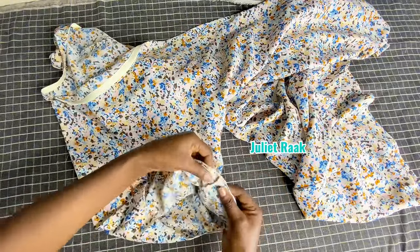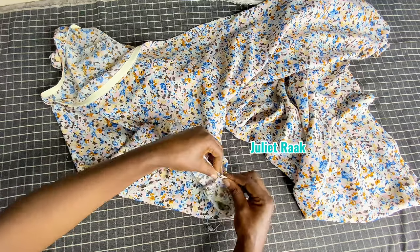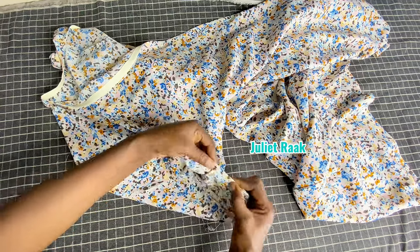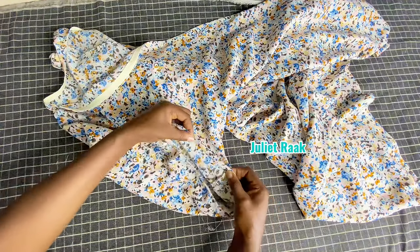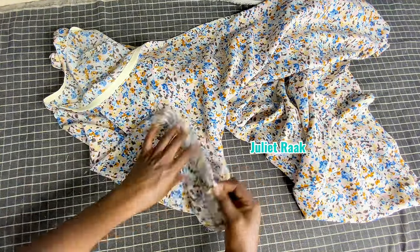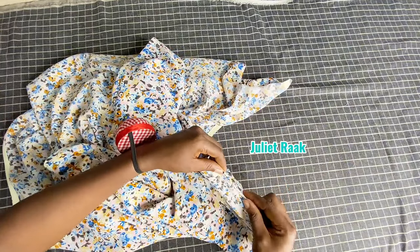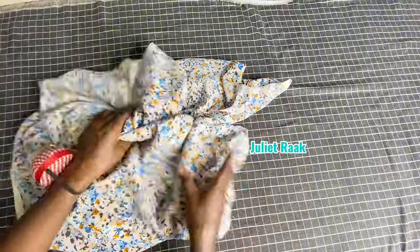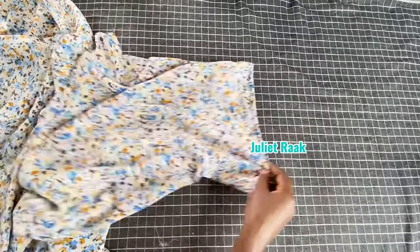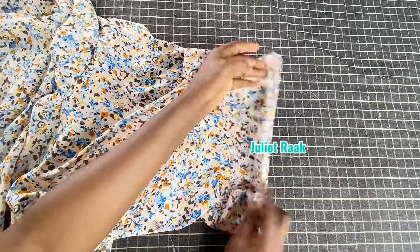The next thing I'll do is go to my sewing machine to hem the sleeve opening — I'm going to iron it, fold it twice, and then stop stitch it. I'll do the same thing to the second sleeve. I've done hemming the sleeve opening as you can see — it's looking so nice.